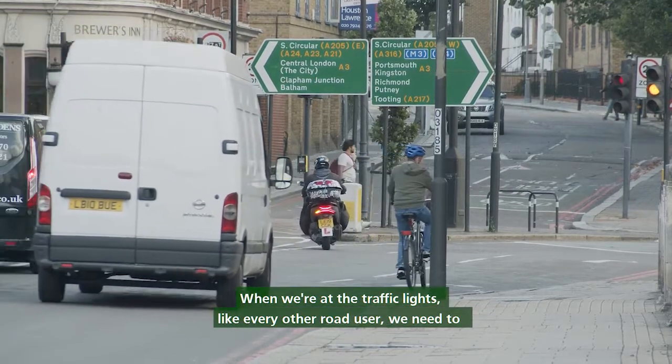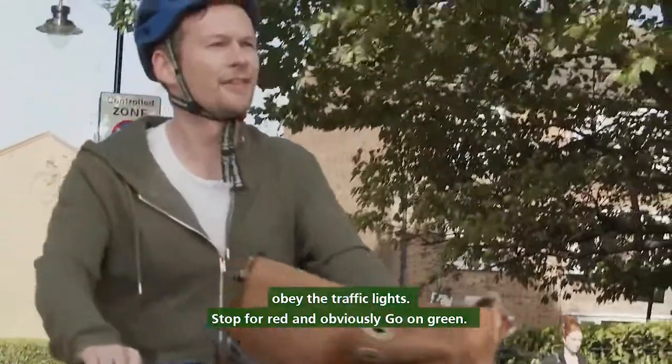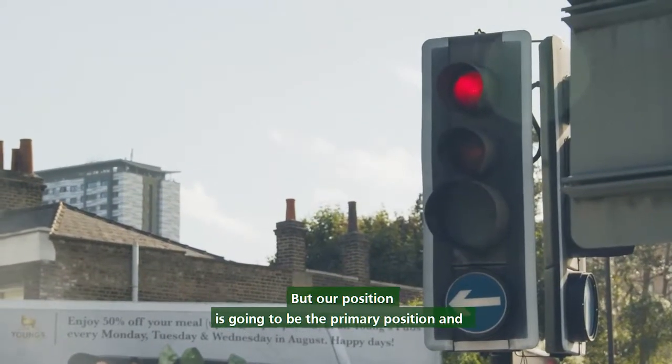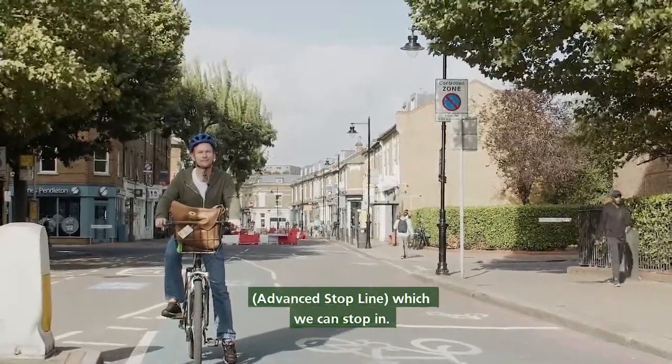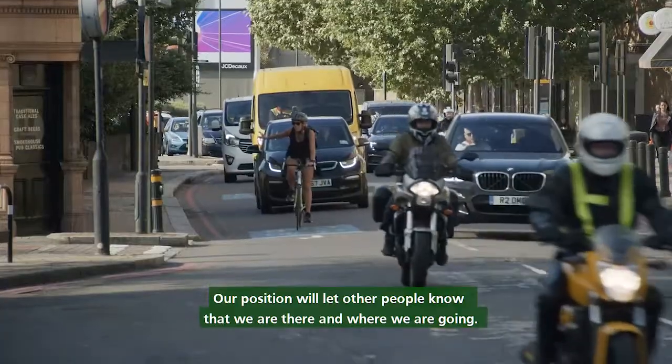When we're at the traffic lights, like every other road user, we need to obey the traffic lights: stop for red and go on green. Our position is going to be the primary position, and in this situation we have an ASL — advanced stop line — which we can stop in. Our position will let other people know that we are there and where we are going.